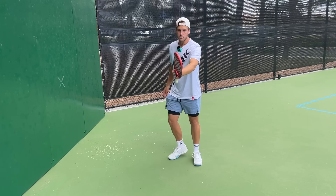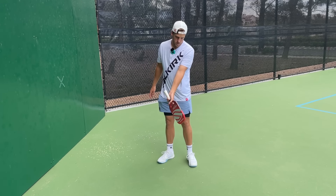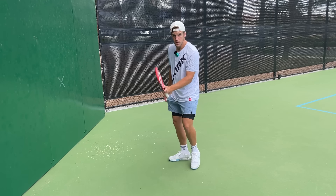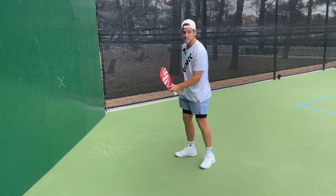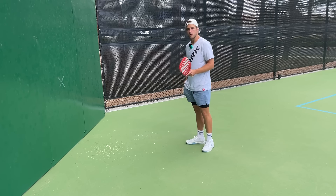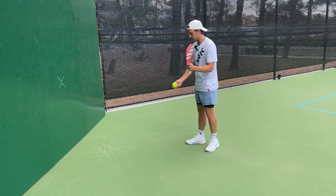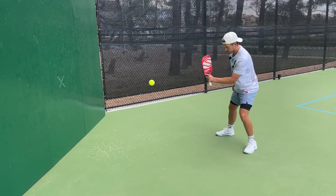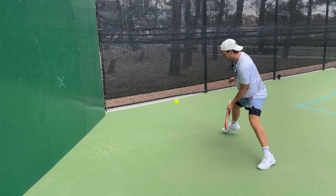The actual motion goes from the tip of my paddle pointing downwards to pointing upwards — it's literally this small of a motion as I hit through the shot. If you go any bigger, you're going to pop the ball up, it's going to go too far, and it's not going to land in the kitchen — which is essentially what you want. Then I'm just plowing through the ball. I can do it just with my non-dominant side: tip down to tip up.